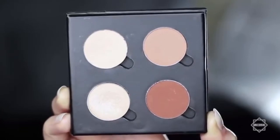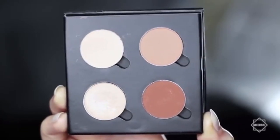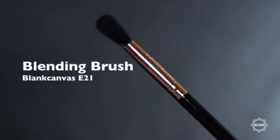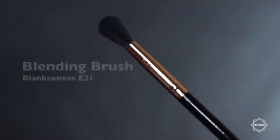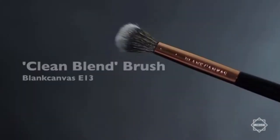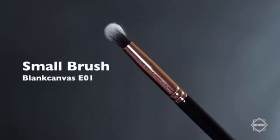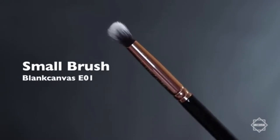These are just four single shadows, but there are lots of different palettes that have this variety, so you can definitely recreate it. As far as brushes go, you're going to need a blending brush, a flat brush, a clean blending brush — which I'll explain a little bit later — and also a smaller brush, just for any detailed work.